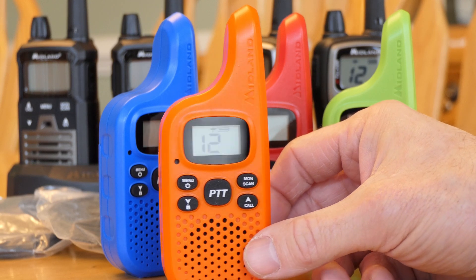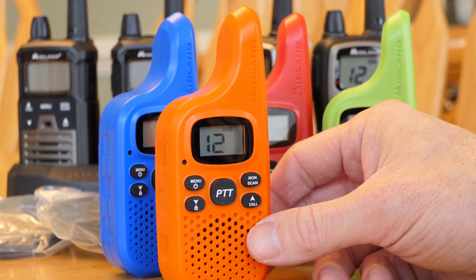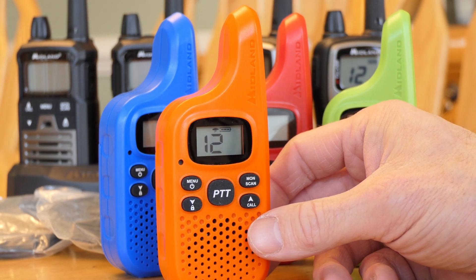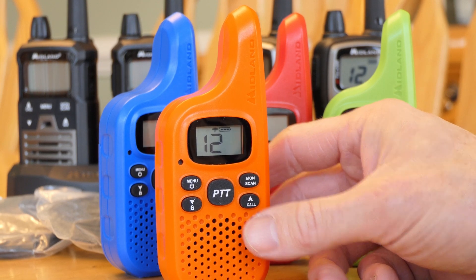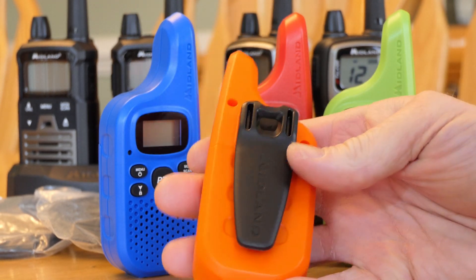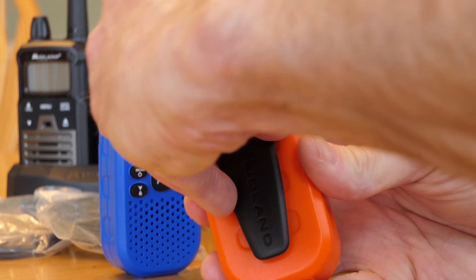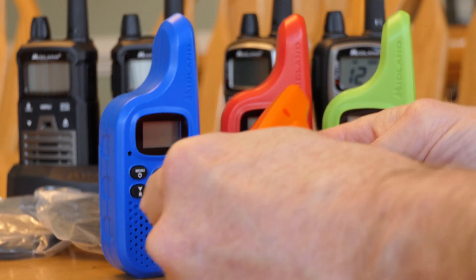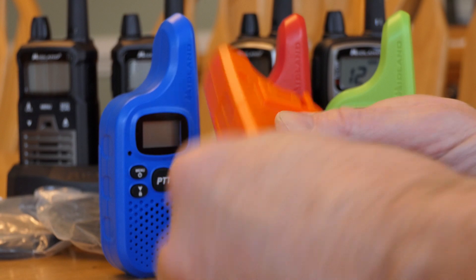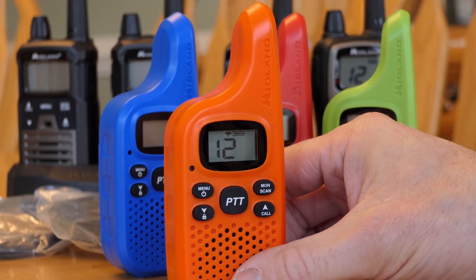If you're out wheeling or hiking, you can just hand out a few of these radios. They don't have rechargeable batteries — you have to put batteries in, specifically four AAA batteries. But you can't get much simpler than this, yet they're still capable.